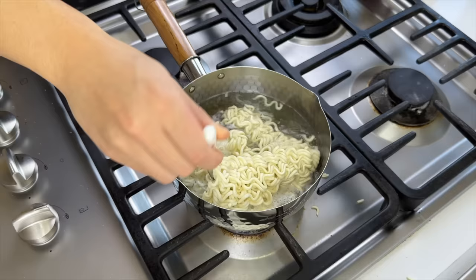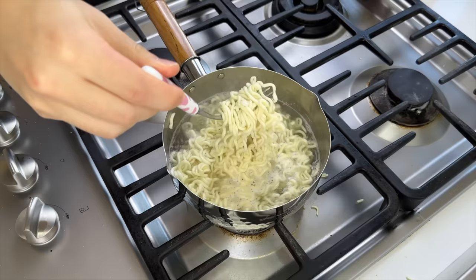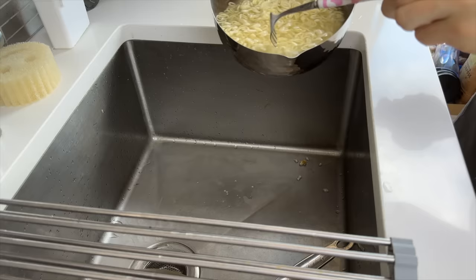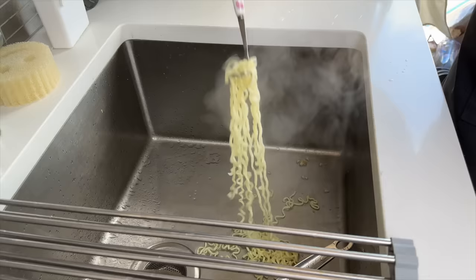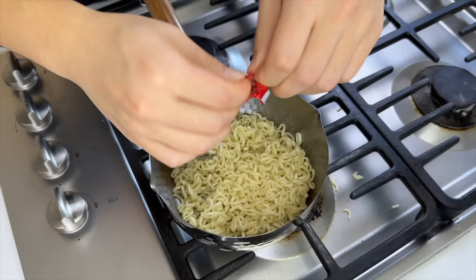Once it's boiling, we'll stir it around and let it cook for about two minutes, until the noodles are soft but still kind of bouncy. We'll bring it over to the sink and drain it as much as possible. Minor inconveniences ain't gonna affect the flavor. Also, the stuff in my sink is definitely less deadly than this sauce.